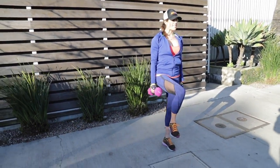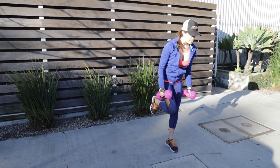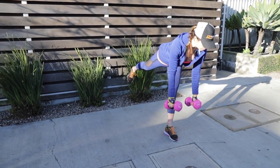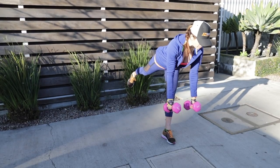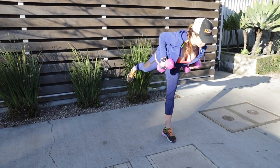I'm grounding through that standing leg. I'm going to do a bicep curl here, and then I'm going to send that lifted leg back into an airplane — tilting my chest forward, belly engaged, finding my stability, lifting up through the chest, pushing through that back heel, and then doing a row.